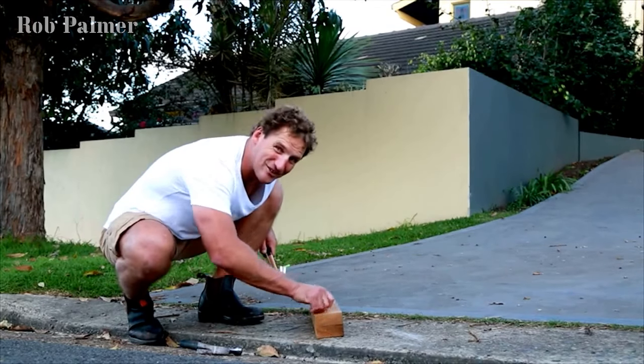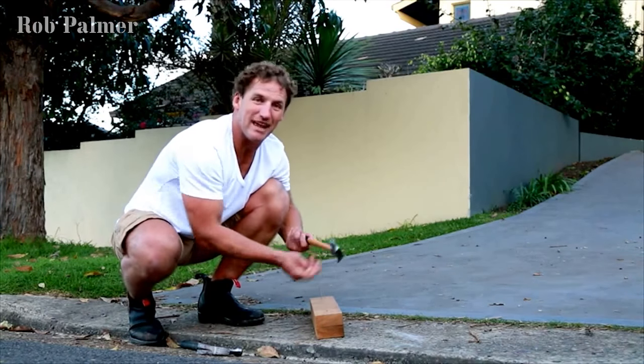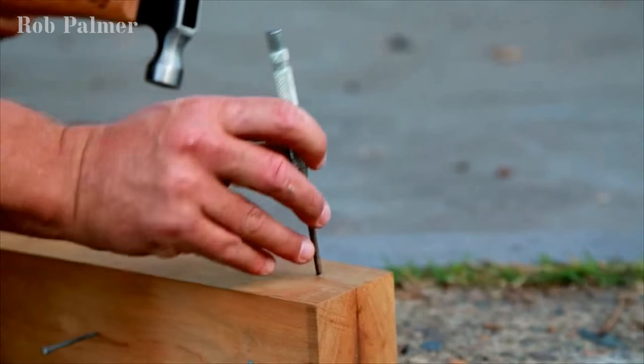And remember, never drive the head of the nail all the way to the surface of the timber, because that's going to have your hammer leave another mark. You want to always finish with a punch.